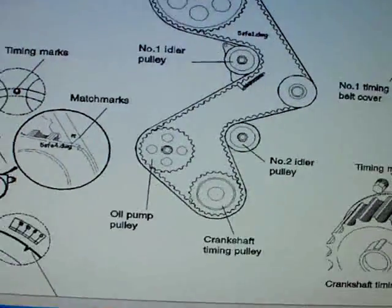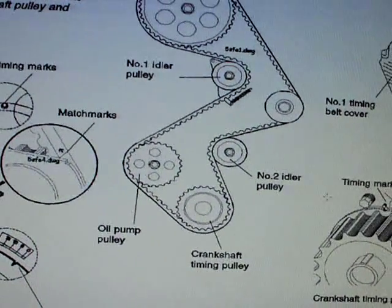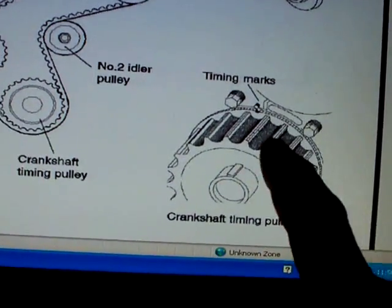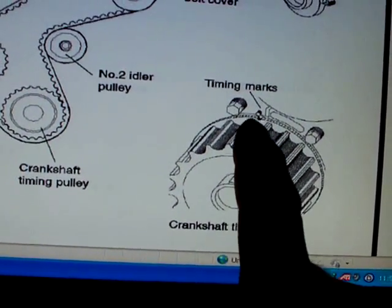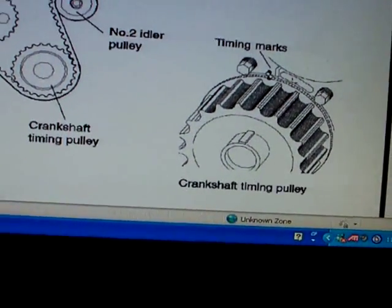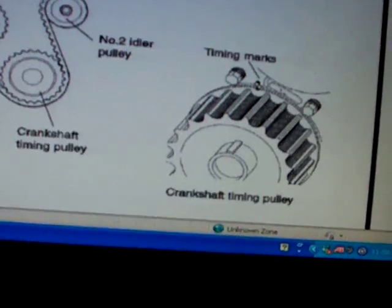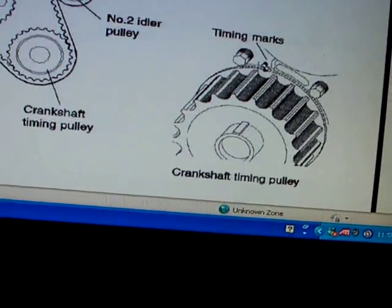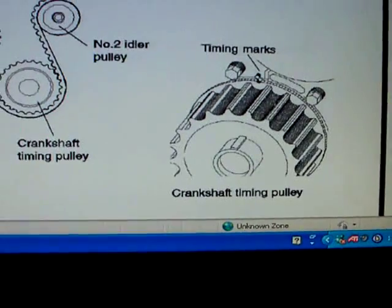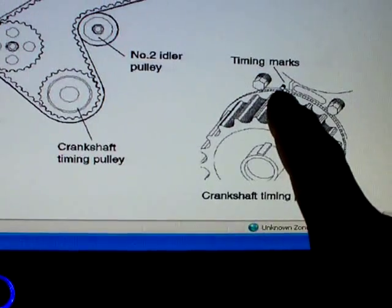The trick is to line everything back up again. If you look over here you can see there's a little notch on the crankshaft and then there's a little tiny peg right there. Look at the orientation — this is cocked about 30 degrees to the left. It looks like it's up and down but it's not, so it's about 30 degrees to the left. The first thing to do is line this up on the crankshaft.